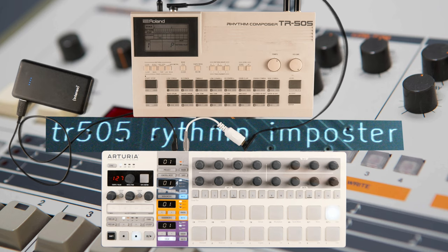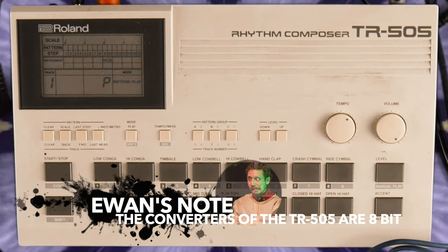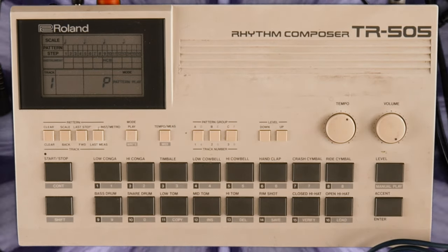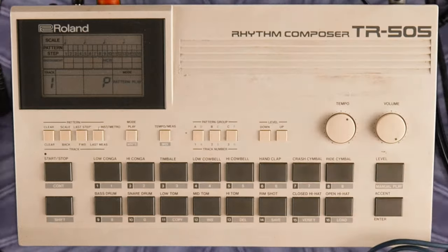I really enjoyed that one. The 12-bit engine of the 505 adds a nice crunch to the well-known 909 samples. Let's hear it in a jam with some synth and effects units.